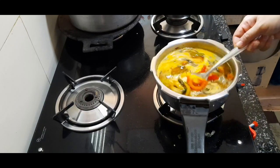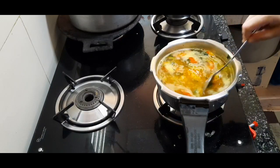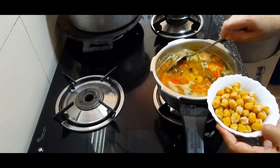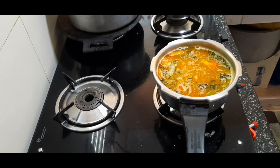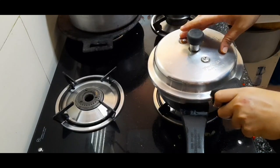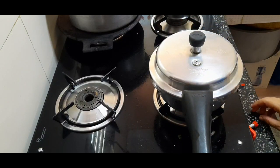Mix it all together and close it to cook. Add the mixture into the pan, close the lid, and put one whistle in the pressure cooker on medium flame.